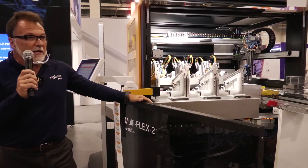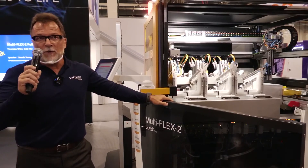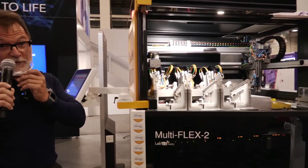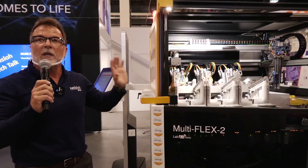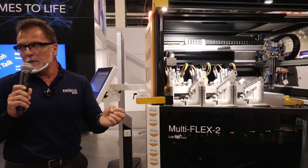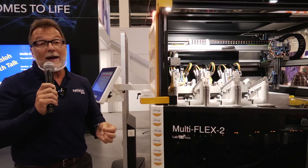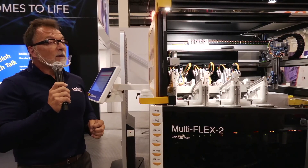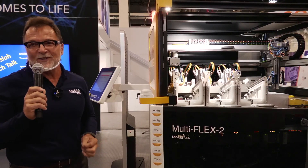There is also a Multiflex 2e available — an economical version of this. If you don't need 50 jobs an hour but something less than that, there is a two-spindle version of the same machine as an entry level. The real run rate on the machine puts it at about 100 lenses an hour. Most customers running top speed are reporting real-world 45 jobs an hour — and that's legit, with a high polycarbonate percentage too. Most customers are doing 70 to 80 percent polycarbonate, which takes a lot longer to polish than CR39.